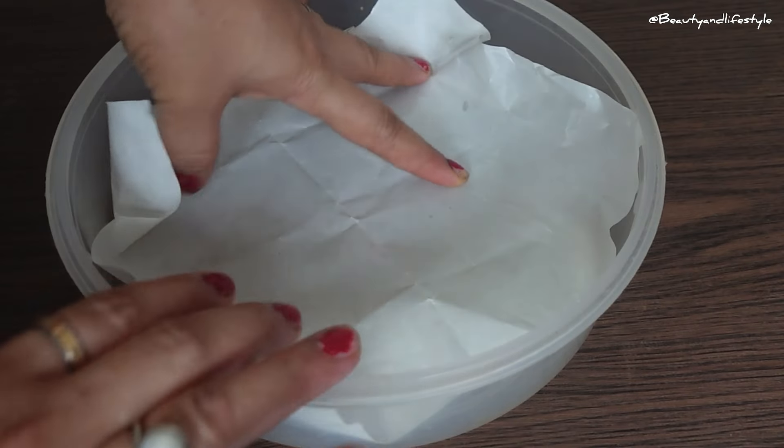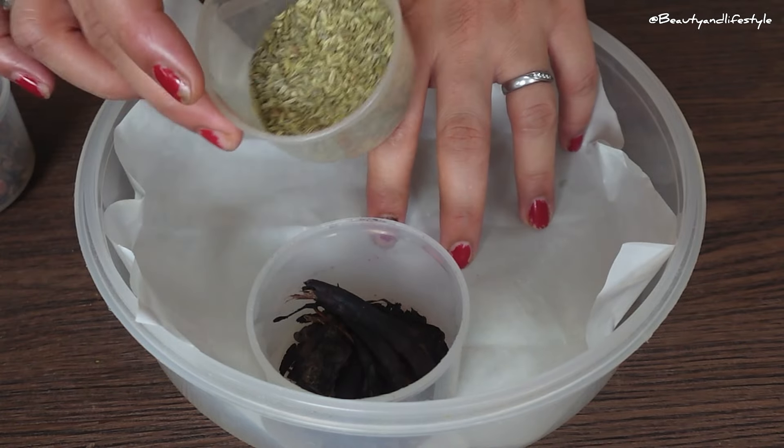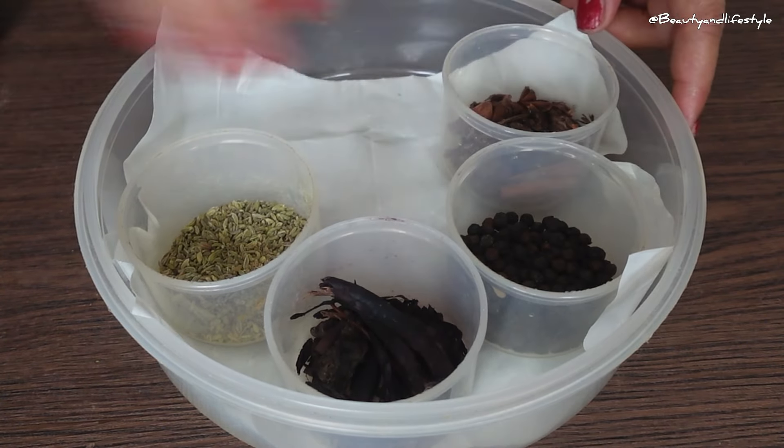So guys, there you have it — five amazing kitchen masala organizers that will make your life easier and your cooking more efficient. Which one will you choose? Let me know in the comments below.